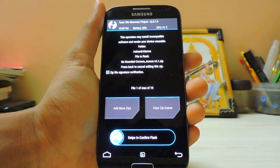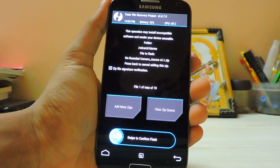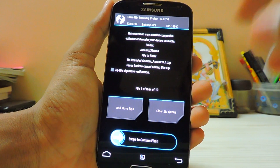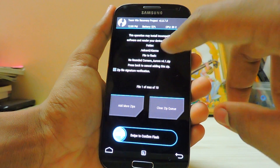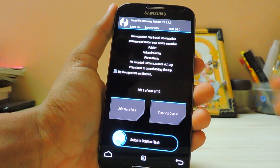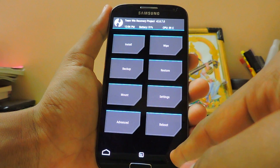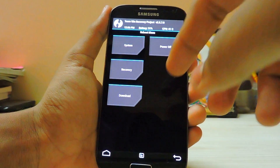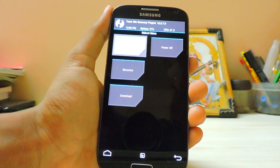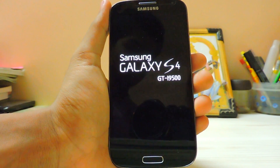It is working because I'm using it right now. I chose to use the No Rounded Corners option but you can do it on your own choice. Just swipe it and it will flash right away. All of the zips are working fine — just reboot the system and you should be into the phone.